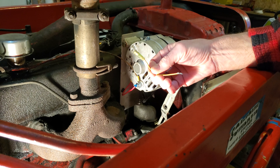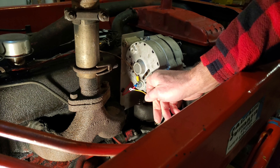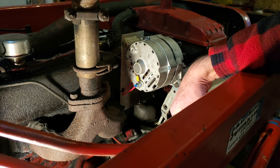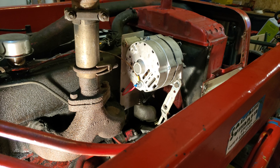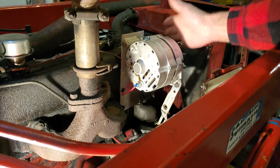Once we do that with the engine running, I've got another jumper that I made up. We're going to plug that into the R terminal and just touch it onto the battery terminal. It may or may not make a little bit of a spark, and in theory that is supposed to flash the field. We'll be doing this with the engine running, so be careful — you don't want to get anything caught in there, that could be very disastrous.